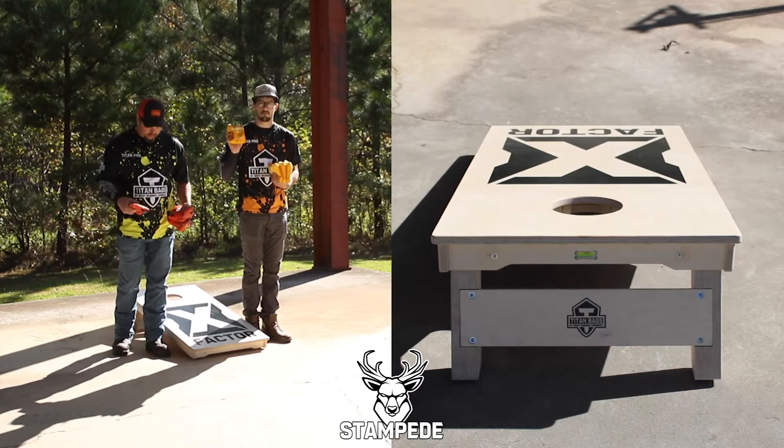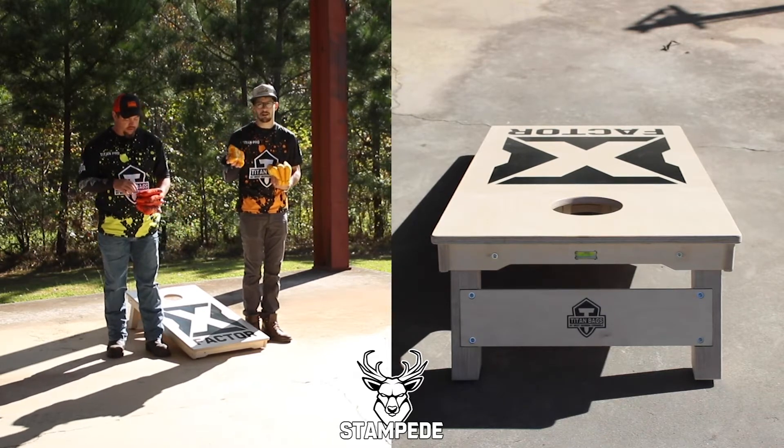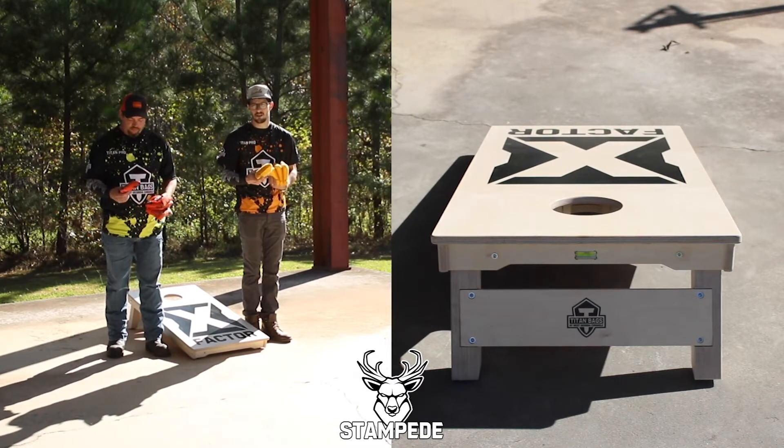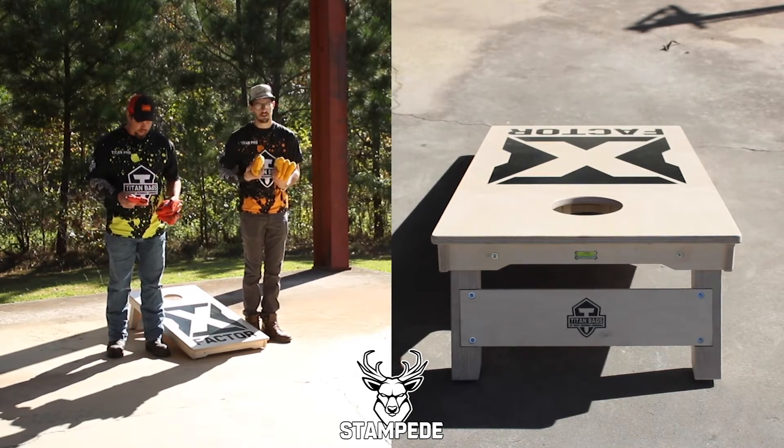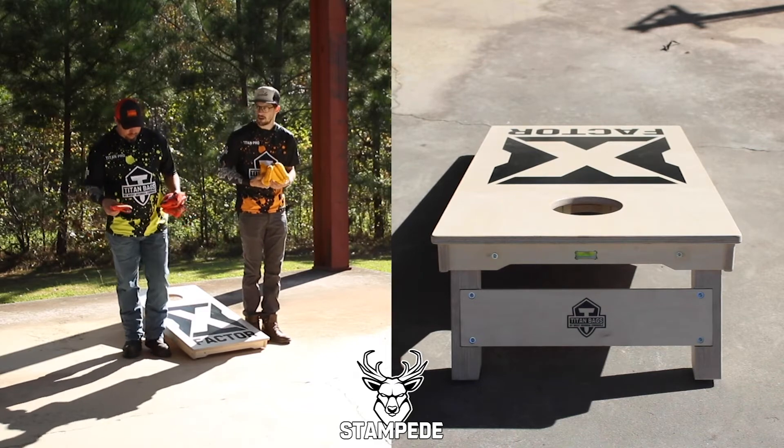I'm going to be throwing a bag that everybody's pretty familiar with — the slide-right bags. They have suede on one side, so my goal is to set up some blockers, and Bruce is going to be trying to slide around and push through, so we'll see what happens.